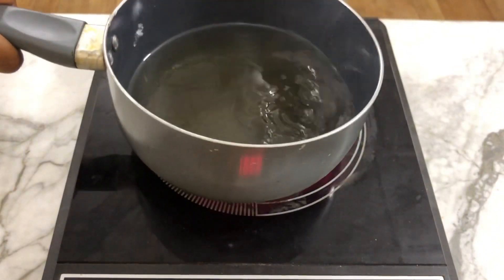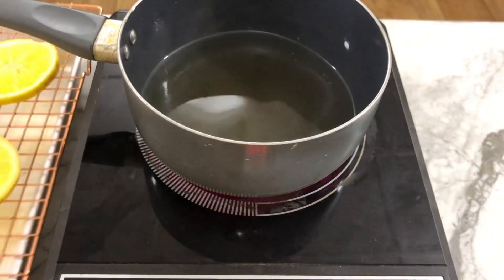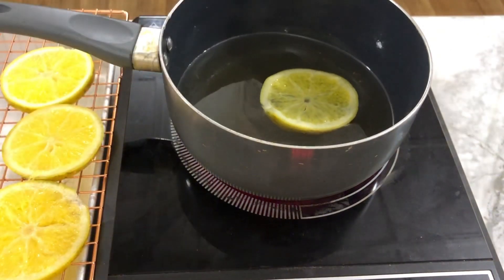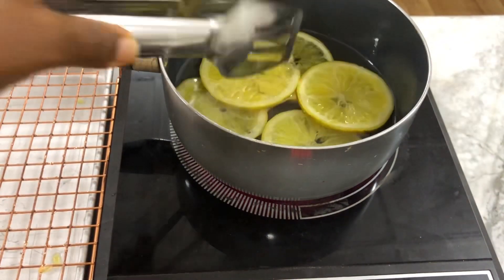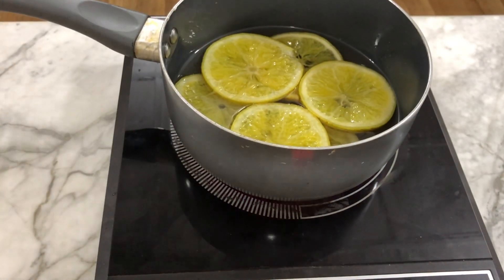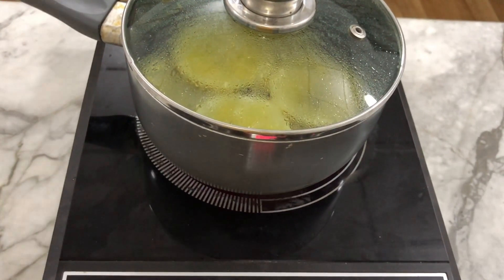Now that our sugar is dissolved, we're going to carefully place all the orange slices into the syrup and allow them to cook for about 45 minutes on medium to low heat. You'll know it's ready when the orange slices become glossy and, when you lift one up, it turns translucent.